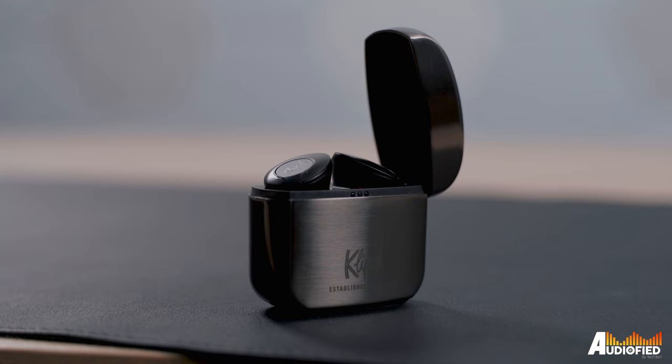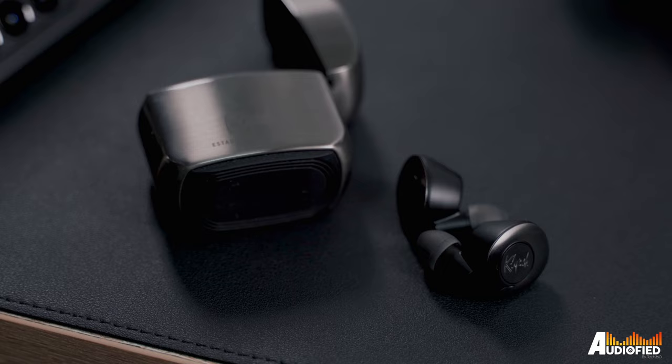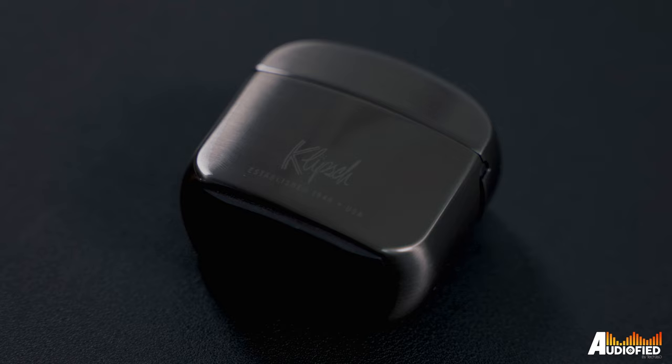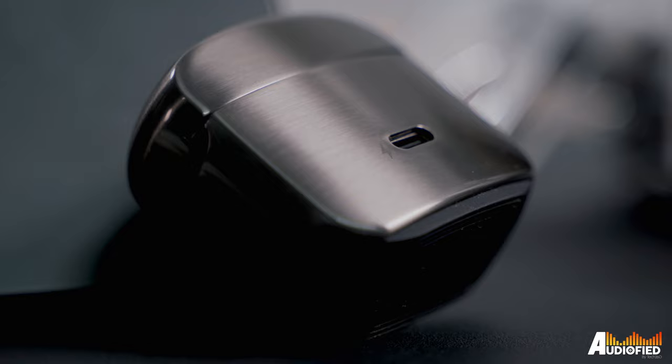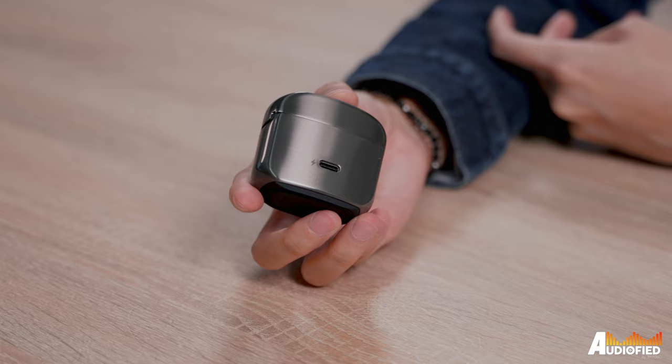Klipsch's T5 earbuds have always been pretty recognizable thanks to the Zippo-like charging case, and they've retained that case for the T5 II ANC. The case itself is pretty hefty thanks to the metal construction on the outside. You do get a rubber pad on the bottom to allow for wireless charging, which is nice. The case is now polished instead of brushed, which I'm not that big a fan of — it's super easy to see smudges and fingerprints.